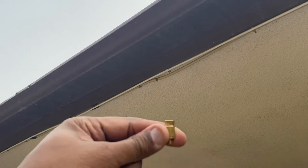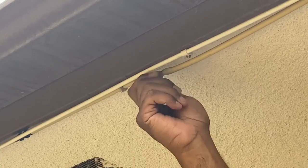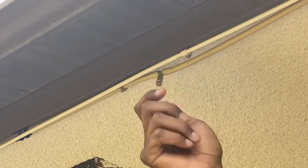With that behind us, it was time to install the drain valve into the first spot, then hand screw those misters into the other housings.